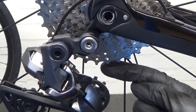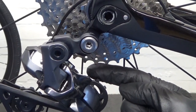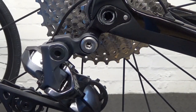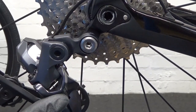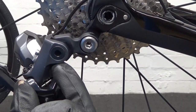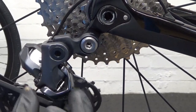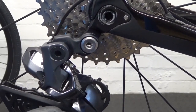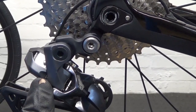The B screw is the top one — it adjusts the gap between the guide wheel and the largest sprocket on the back, whatever you've got fitted. To adjust it without putting a chain on, make sure the derailleur is pushed forward — not hanging down — so it's actually touching the stop behind it. No good having it hanging in mid-air; it's got to be pushed forward and touching.